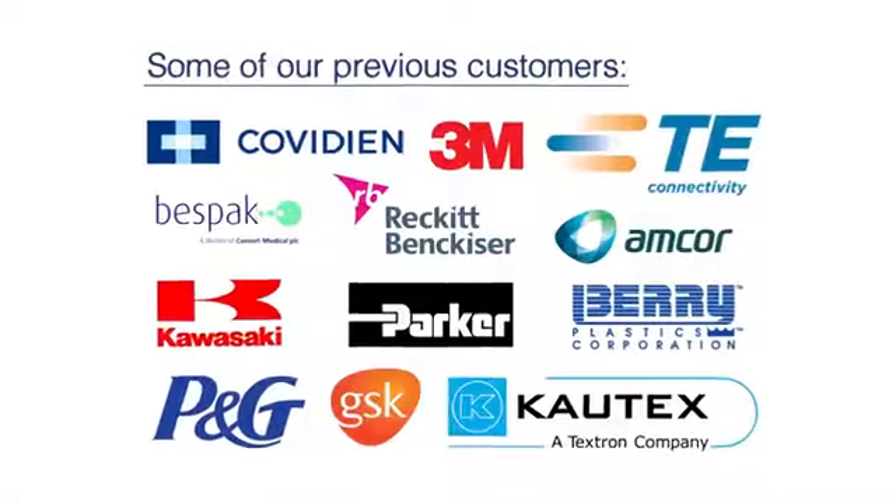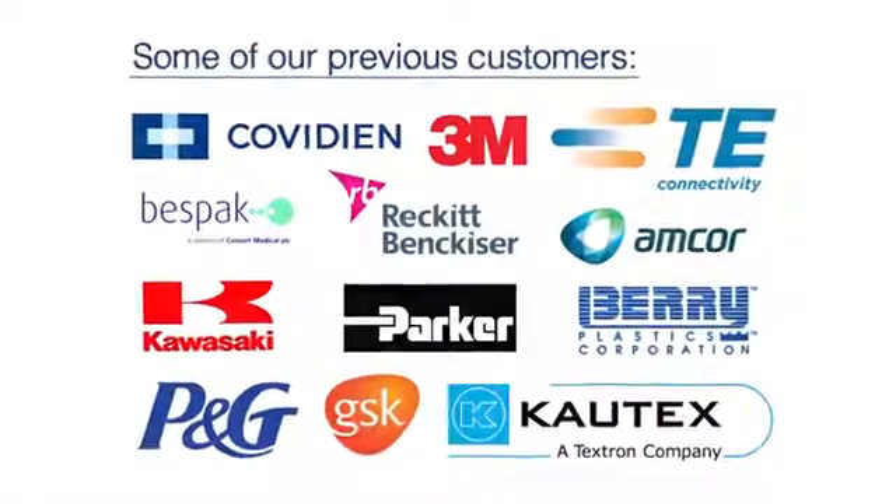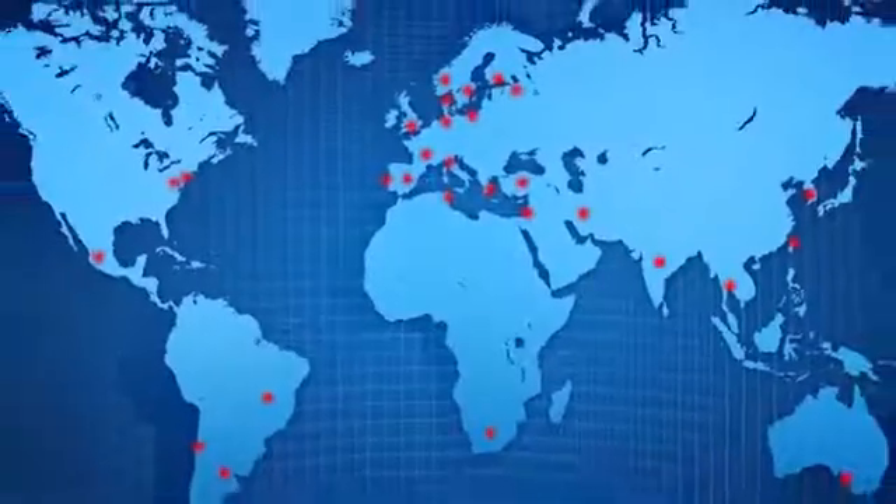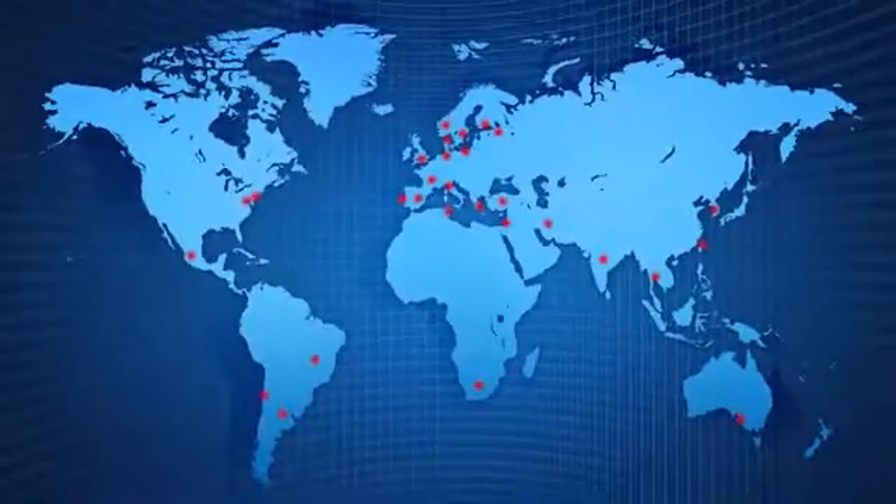Mecmesin has more than 35 years experience in the design and manufacture of force and torque testing products. Group companies are strategically placed around the world with representation in 57 countries.